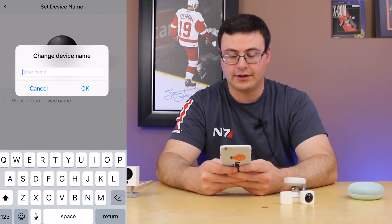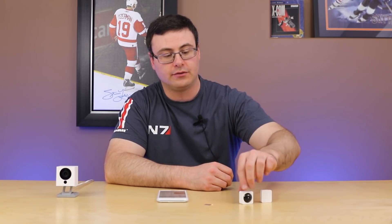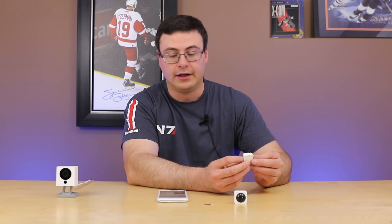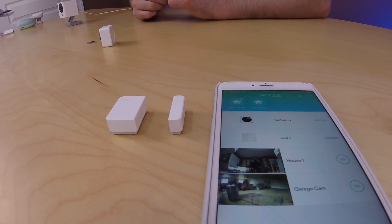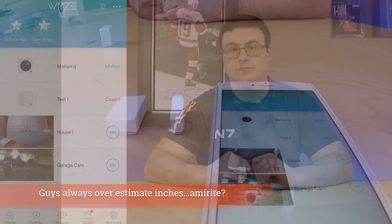I'm calling this one 'motion one' — very complex and fancy names. I have the two devices in the app, named 'motion cue' and 'test one.' It's reading motion right now, though I'm not exactly sure why. As I move the contact sensor pieces apart, I'm getting notifications that it's moved to open and then back to closed — working sensors. In terms of the detection distance, I'd put it at about an inch to an inch and a half apart to maintain an open status, which is actually quite far.